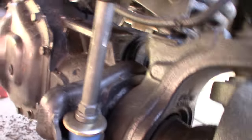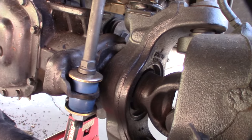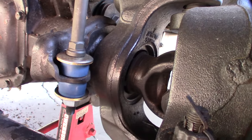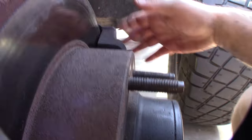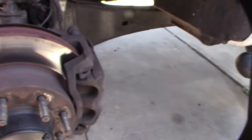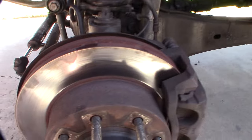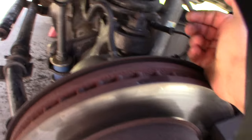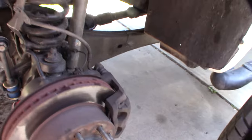I looked at my bearings and they seemed fine. But I've got to rip this whole thing apart - it seems like a headache just to replace some dust seals. I have to take the brake caliper off, pull the rotor, pull the hub off, take this whole thing apart so I can pull the axle out through the front.